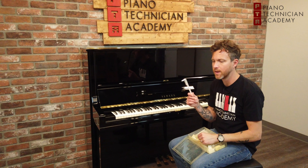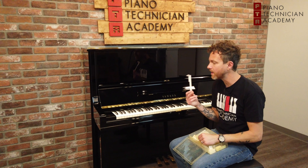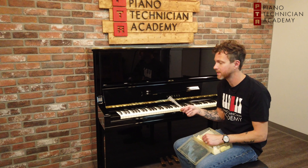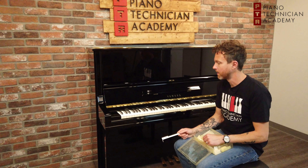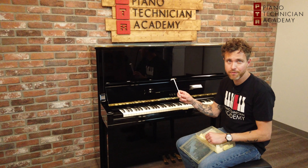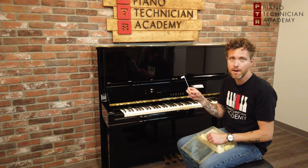Key top replacement for naturals is not that crazy expensive. You usually can get it done professionally for about $450 for the entire set. But that's what we call ivory or plastic key tops.